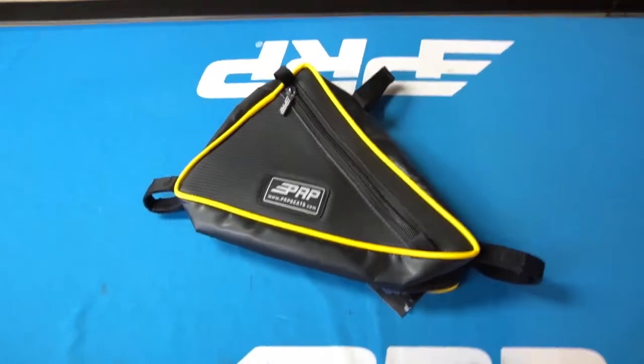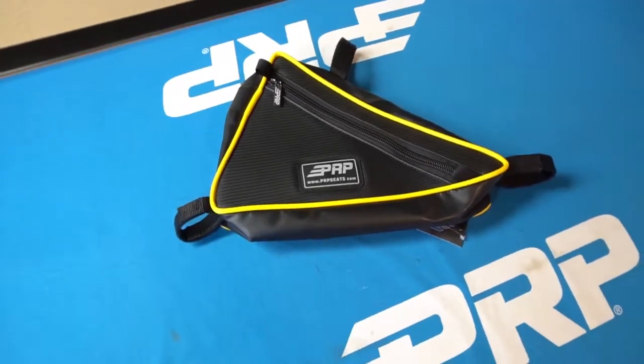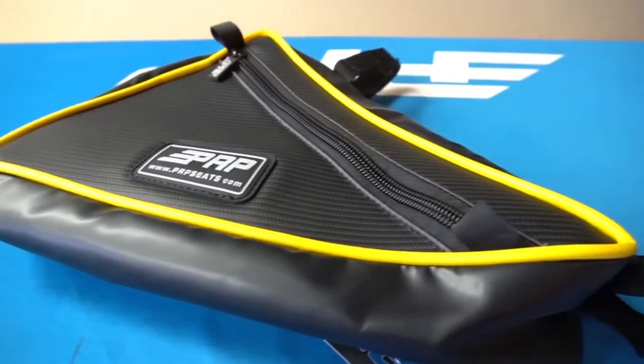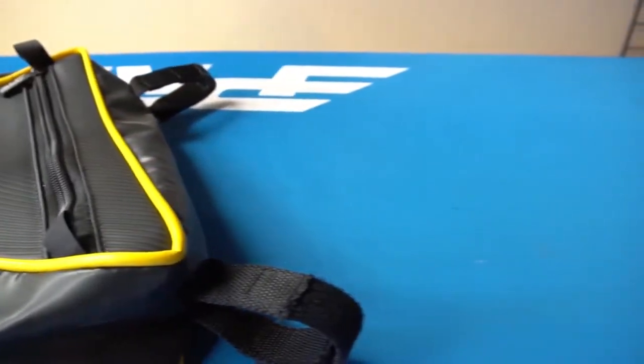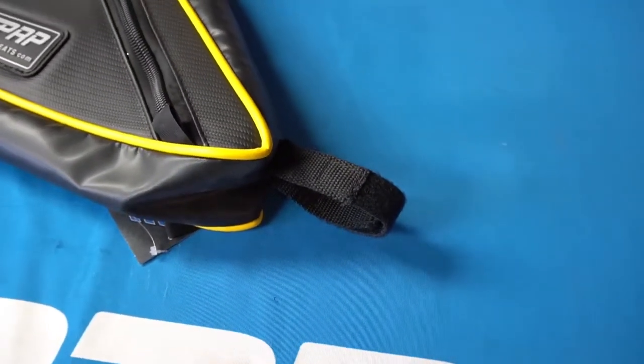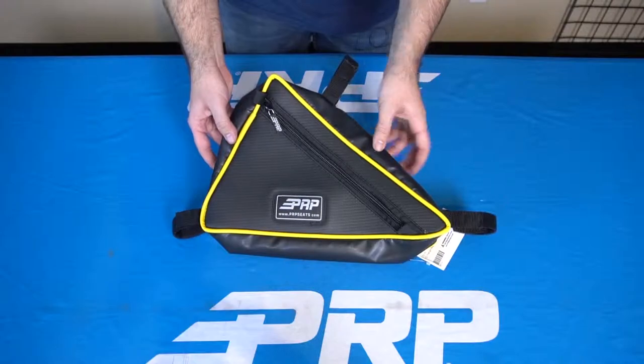It's got zippers on both sides, so whether you're by the bed or on the outside, you can get inside and grab whatever you want. That also makes it universal — you can put it on the passenger side or driver side, whether you have one or both. It attaches really quickly with Velcro straps; you just wrap those around the roll bar nice and tight and it sticks right in there.